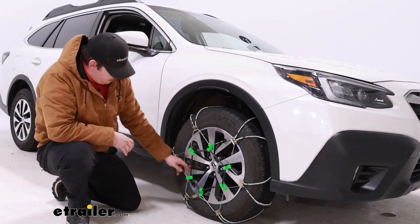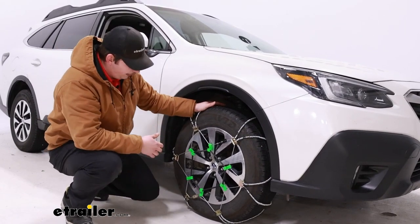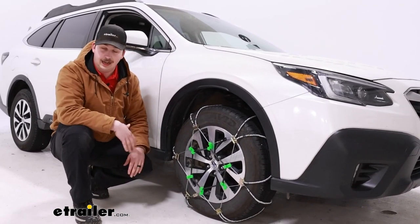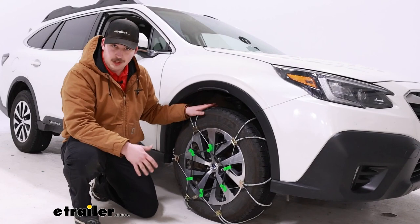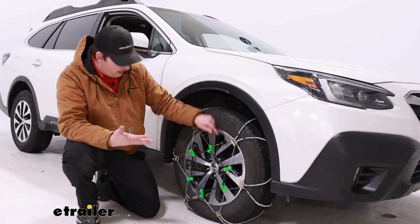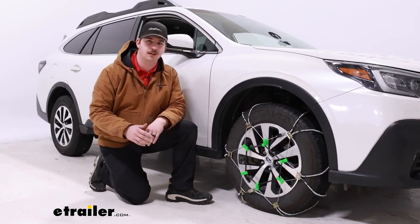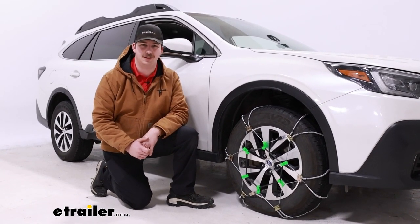Once you have the tensioner in place, it's a pretty tight fit on this tire, but that results in a really strong fit as well. Repeat that process on the other side of the vehicle, drive forward a few times, and let them roll over and settle in to see if anything has loosened up. Come out of the vehicle and check on them. If anything needs further manual adjustment, you can tighten things up at the top connection by tightening it up one stud. Overall it should be a pretty strong fit and good to hit the road. And that'll do it for our look at the Titan Chain Cable Snow Tire Chains on the 2022 Subaru Outback. Thanks for watching.